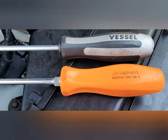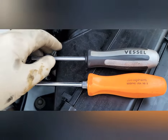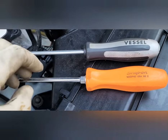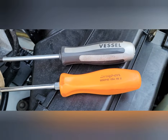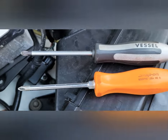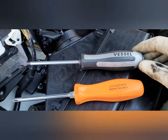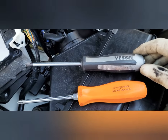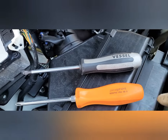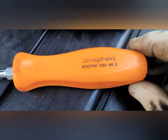Quick video on a Japanese Industrial Standard vessel screwdriver. When working on Japanese vehicles or Japanese bikes, today we've got a little Toyota in. A lot of people don't know this, but there is a screwdriver for Japanese screws that is definitely not the same as a regular old number two American Phillips.